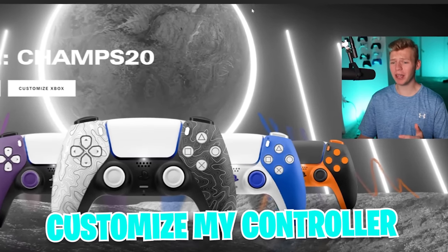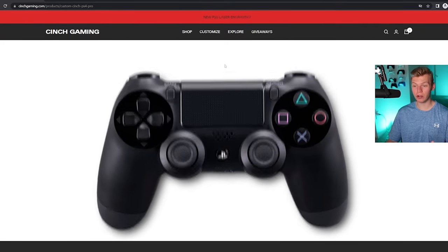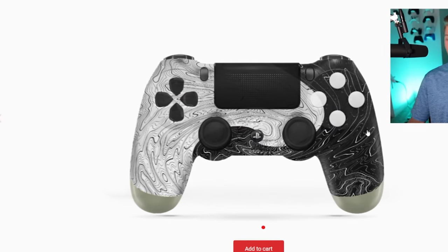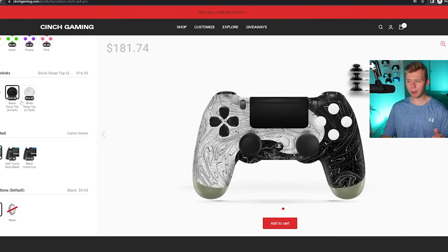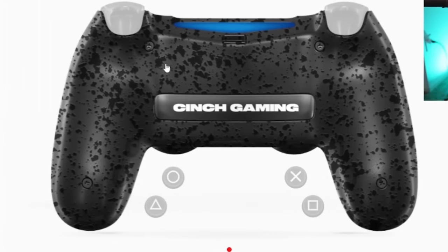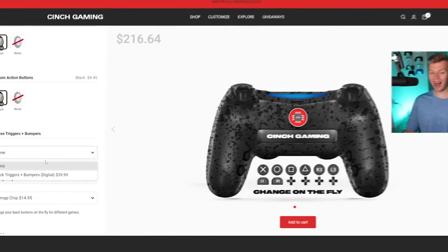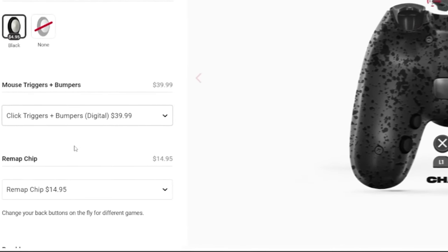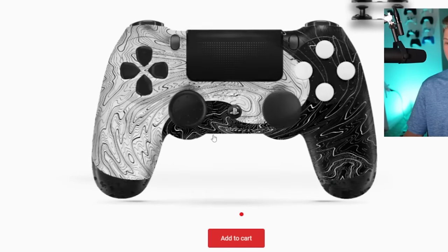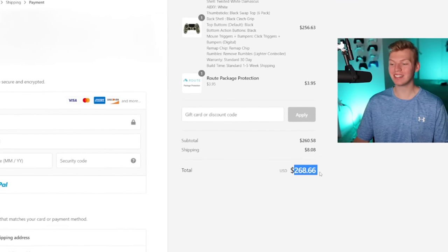First things first, I need to actually customize my controller. I'm here on their website and I'm going to make myself a PS4 controller. These Damascus shells actually look so sick. I'm going to build off of this — white buttons, black pro thumbsticks. For the back panel, I definitely want some sort of grip, so I got this one here. There are four buttons and I definitely want to be able to remap them. Mouse click triggers are a must. The total for this comes out to exactly $268.66.